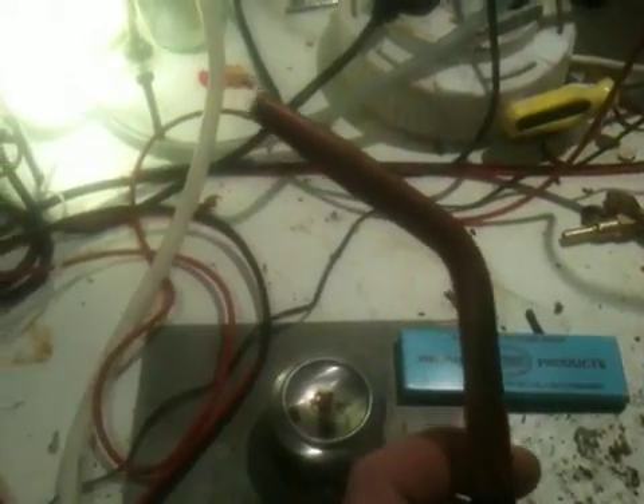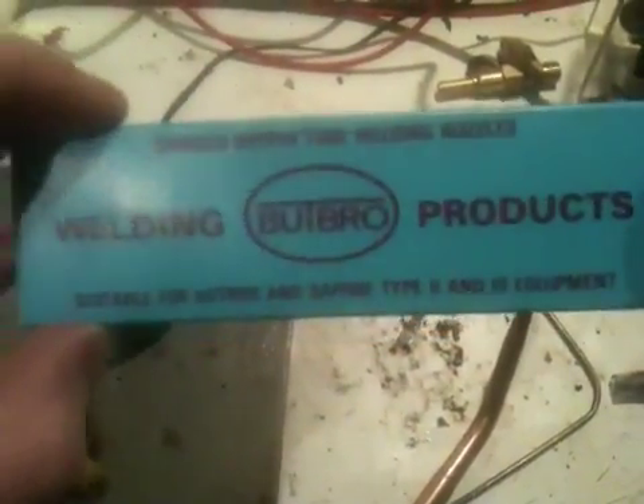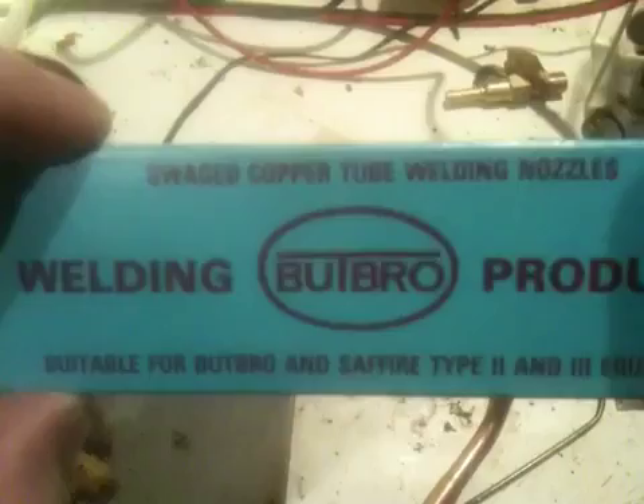Good morning YouTubers, good afternoon, good evening wherever you are in the world. Thank you for joining me again. I just want to show you a nozzle I bought this week. It's made by this company here called Butts Pro Welding Products — a swaged copper tube welded nozzle, size number one.